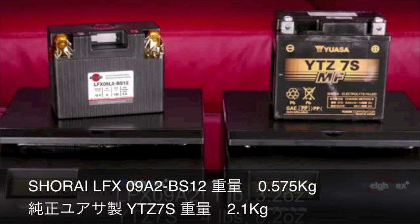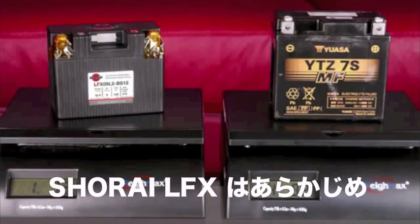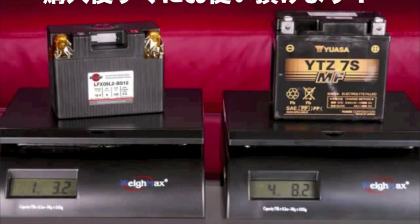Check out those weight savings — that's nice. LFX batteries are pre-charged to approximately 90% of capacity, so it's not required, or even generally recommended, that the batteries be charged before use in your vehicle. The battery will fully charge during the first ride after install.